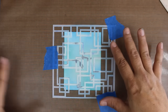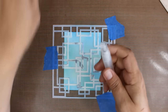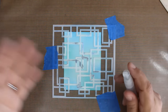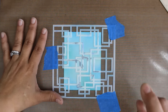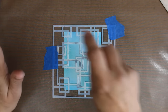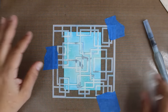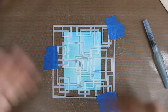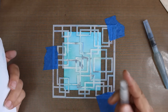Now that we have our background exactly how we want it, I'm going to take some water. This is just like a mini mister — this one's by Stampin' Up! You can get one by Ranger or use any type of a spritzer. You want to have a fine mist and be able to control it. I'm going to, from a little bit of a ways away, just mist it really well. What this is doing is it's going to activate that dye ink. I also have a water brush here just in case I need it to sop up some of the water.